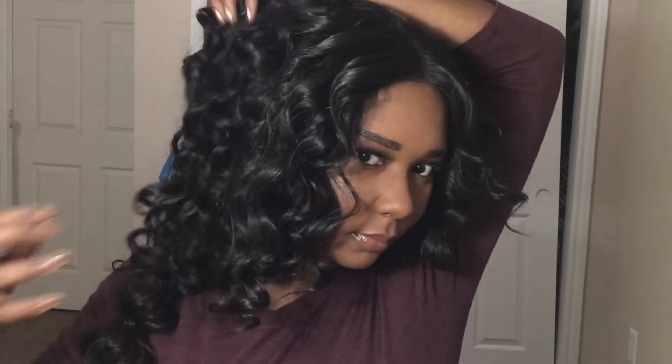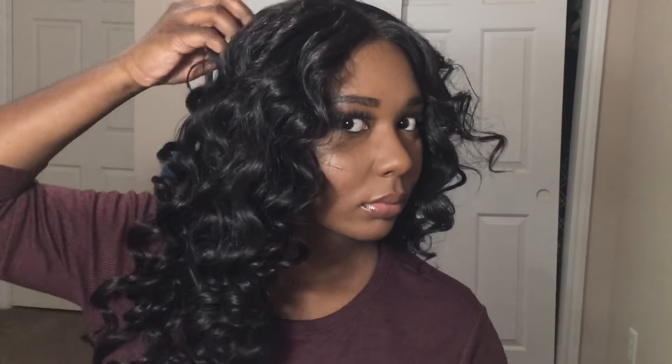I honestly think that out of all the iterations of this hair, I really like this one the best. It's super pretty, it's voluminous, it's extra curly — I'm just really feeling this.